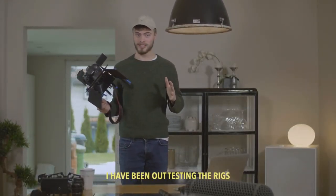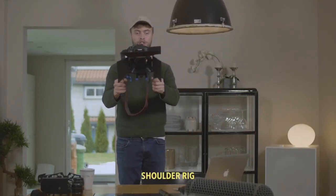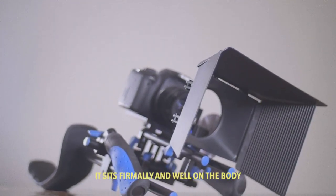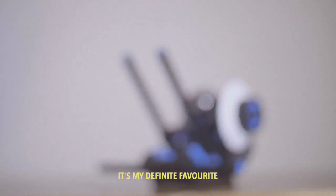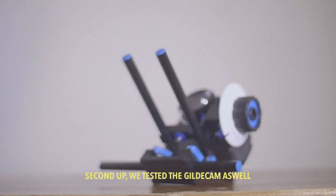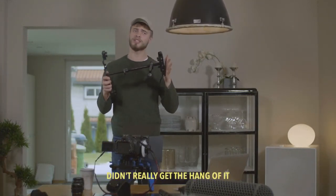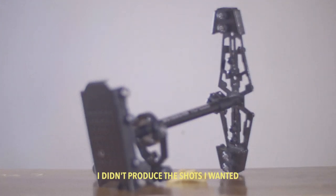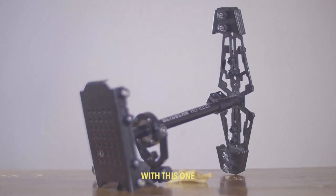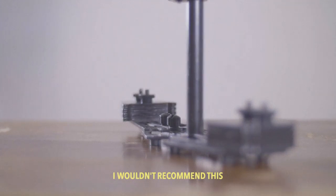I've been out testing the rigs and they're awesome — especially the Dragonfly shoulder rig. It sits firmly and well on the body and it's easy to steer. It's my definite favorite. Second up, we tested the Glidecam as well. I didn't really get the hang of it. I didn't produce the shots I wanted with this one, so I would let that slide. I wouldn't recommend it.